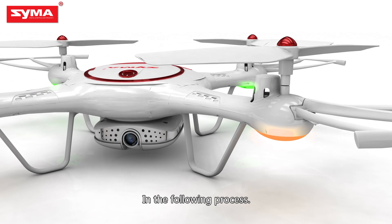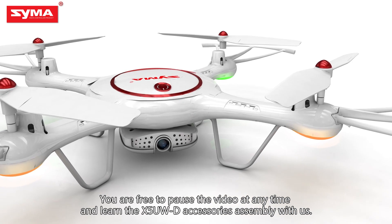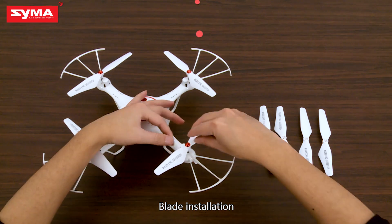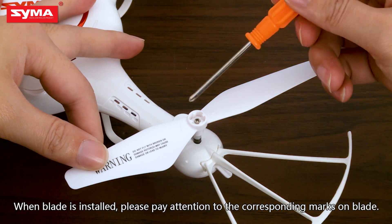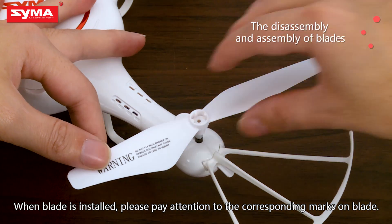In the following process, you are free to pause the video at any time and learn the X5U WD accessories assembly with us. Blade installation: there are two kinds of blades, positive and negative. When the blade is installed, please pay attention to the corresponding marks on the blade.